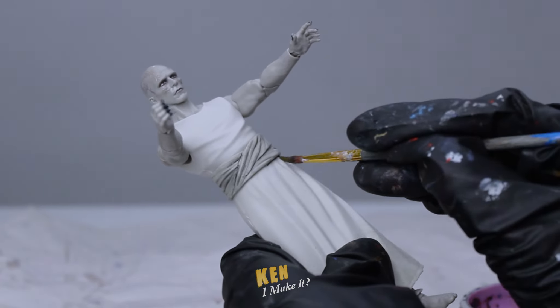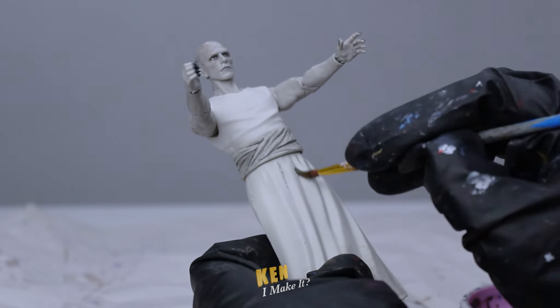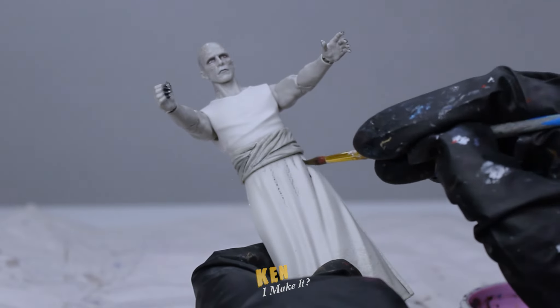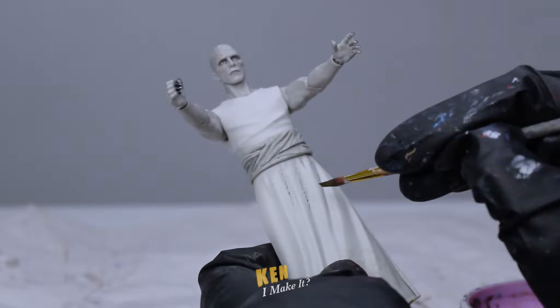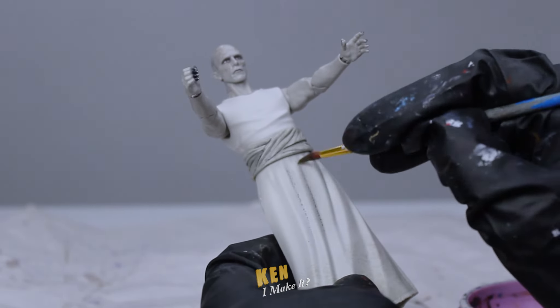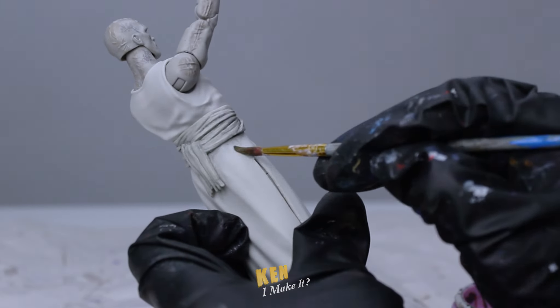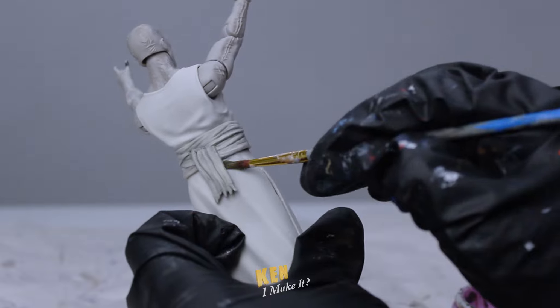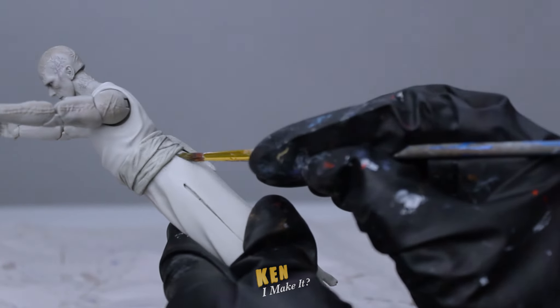Okay, that kind of works. It looks a bit odd right now because it's the only part that has these dark shadows. Now that I kind of know how the paint reacts, I'm going to work on the lower part of his body. Still using a damp brush and kind of staining the folds slowly. If I'm more confident, I can use a drier brush, but I'm not brave enough yet. I have patience — I can take my time and build up the color this way.